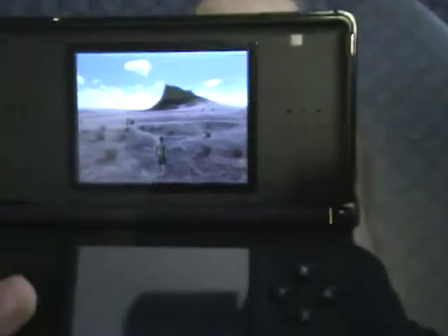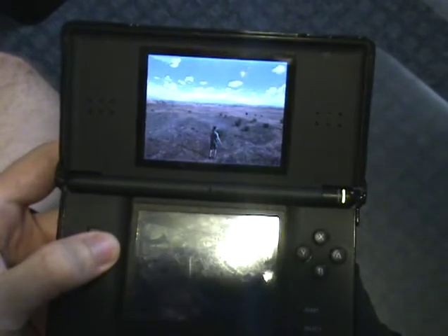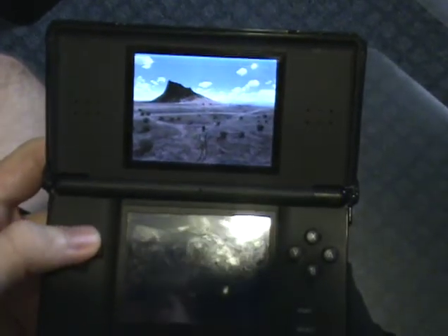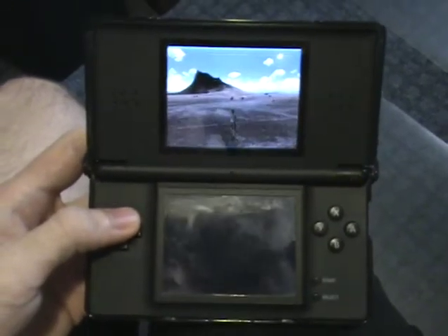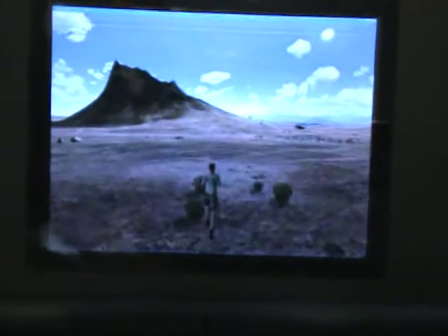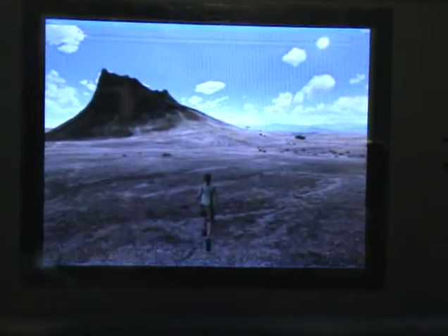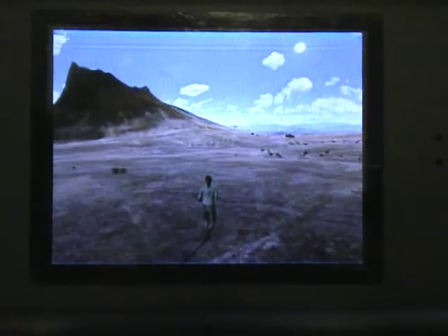To prove to you that this is really running, let's see if I can get this. Here we are. You can see the frame rate and the graphics quality of this is kind of low — I wonder why. It probably has something to do with the fact that the DS has such limited hardware. It's kind of slow, it's got a very small screen, so it's not the best quality. But it's all here.